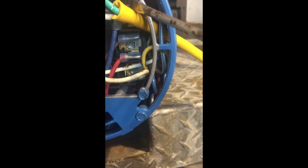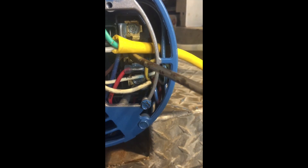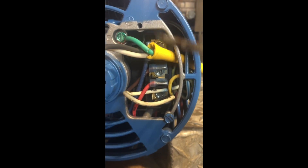This blue is number 1 and that's up here in the top position. This white is number 2 and that is down here in the lower position. There are really three positions you can have on these pumps.